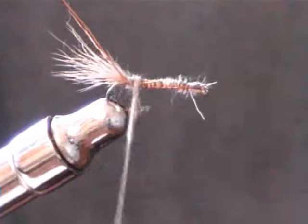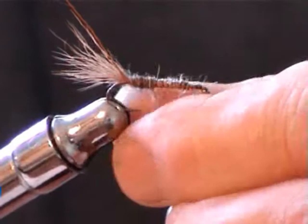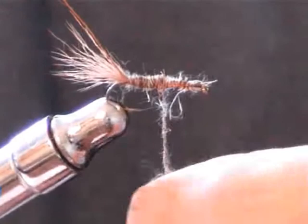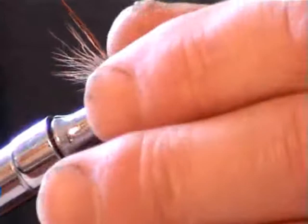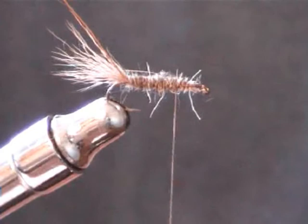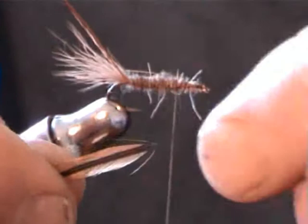The more you do it the easier it gets. We're going to build the body along about two-thirds of the hook shank. Like with most flies, the more you do it the better you get at it. This is where our saddle comes into it. You want the fibers on your saddle hackle to be about as long as what the hook gap is wide. So what you do here is you just pull it like that and pull those bits off.